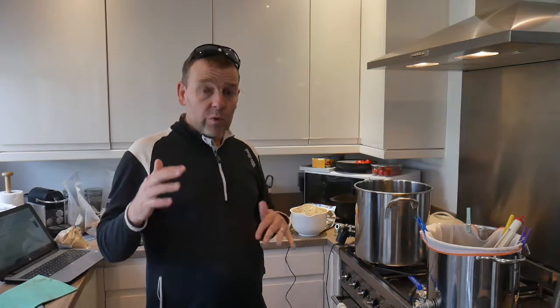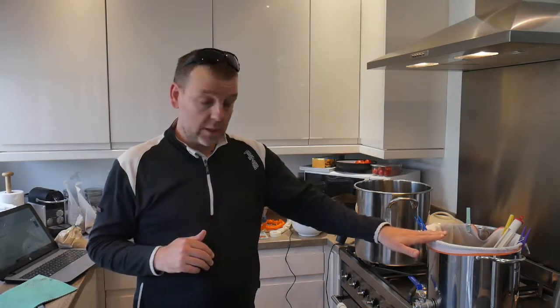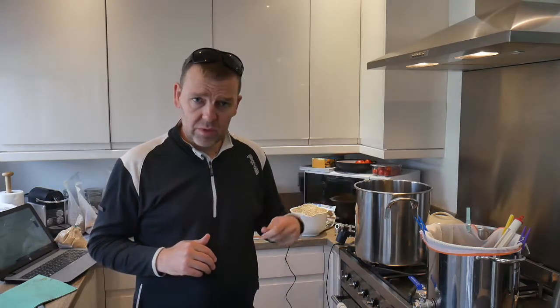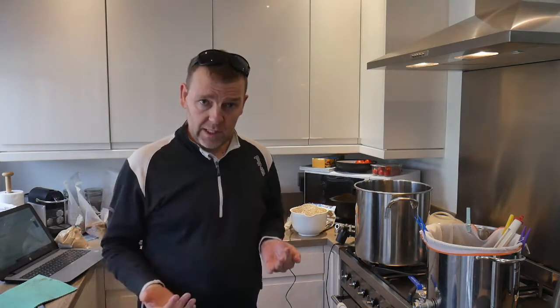I've got quite a few grains going — all different colours, lots and lots of layers. I've got seven different types of grains. I'm going to do it in eight litres of water, do normal recirculation, try to keep it at 64 degrees, and see what I get out of it.